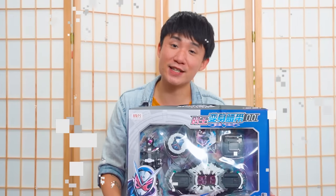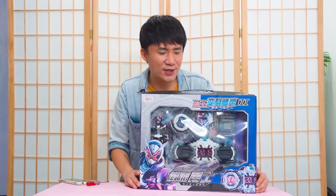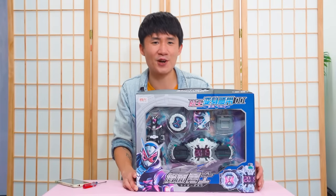So a few videos back, we actually took a look at a bootleg Carbon Rider ZO sword and gun. And then I found out that they also produce this bootleg Carbon Rider ZO belt.